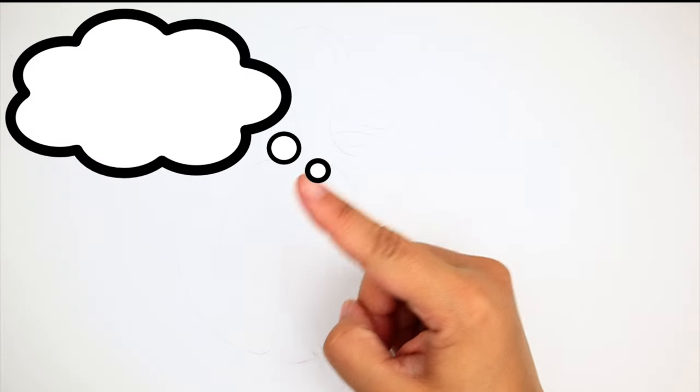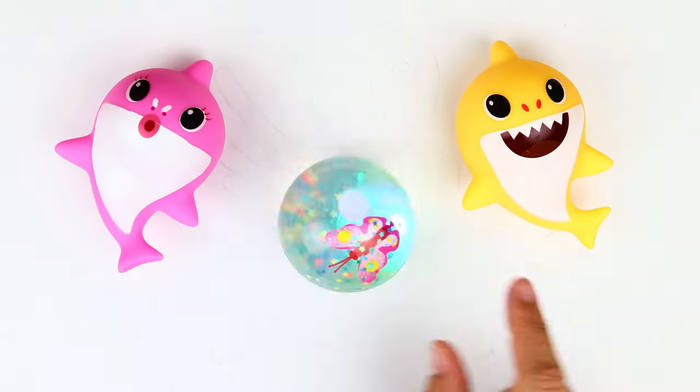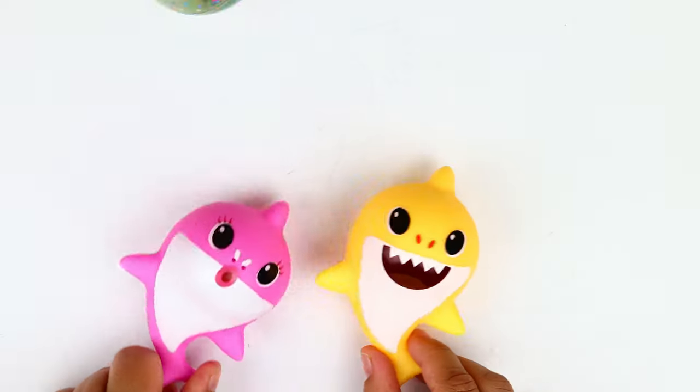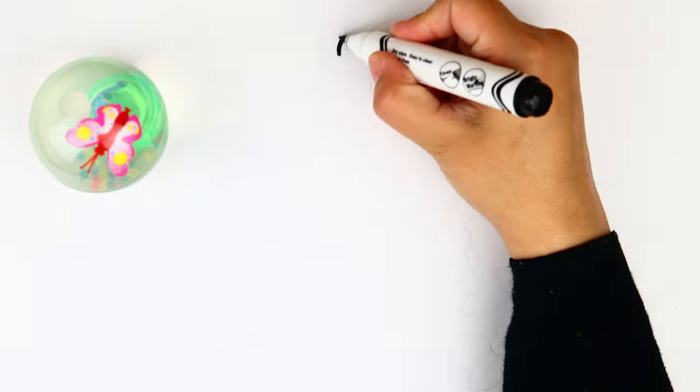Hello kids, welcome to a new video! Let's learn a new drawing today. I will teach you how to draw a parrot along with his nest. Wow, it seems like a nice idea! Do you like it? Now let's start drawing.